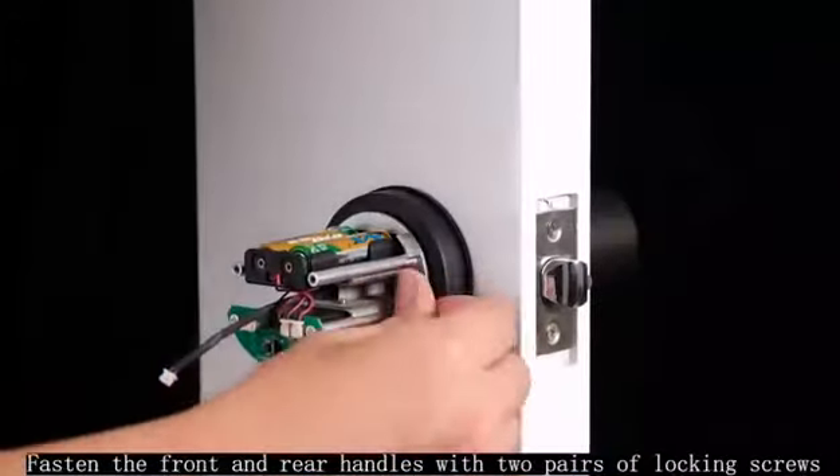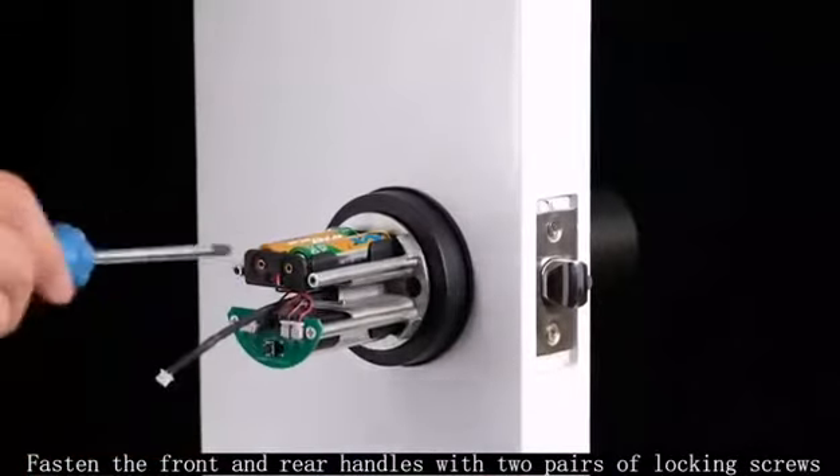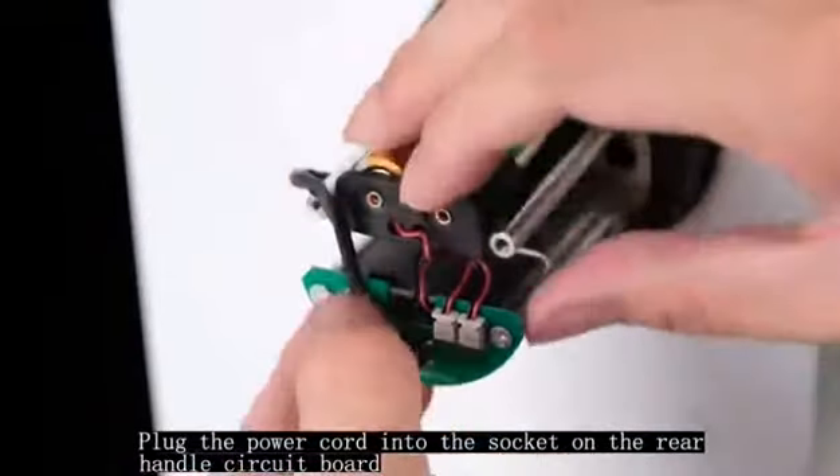Fasten the front and rear handles with two pairs of locking screws. Plug the power cord into the socket on the rear handle circuit board.